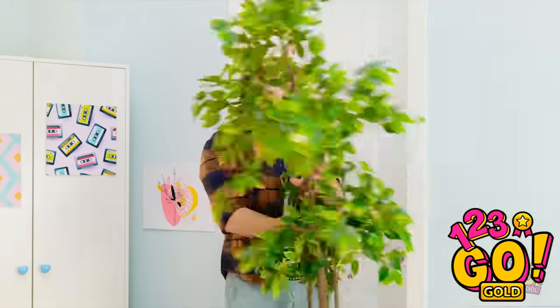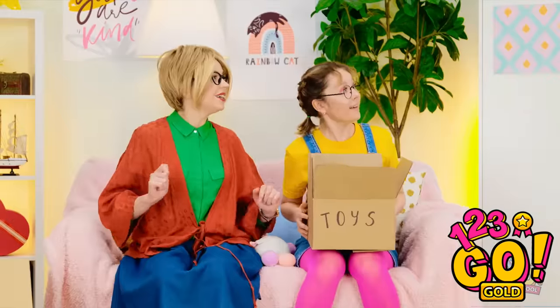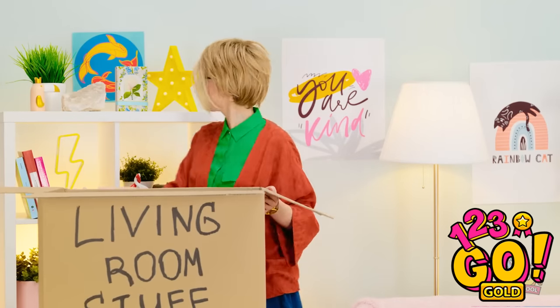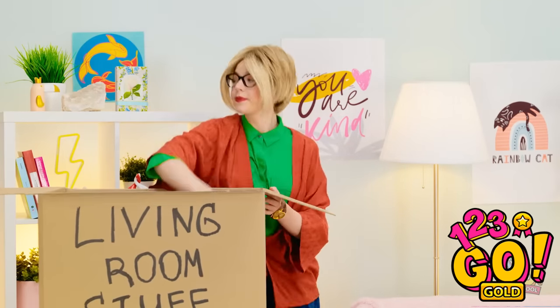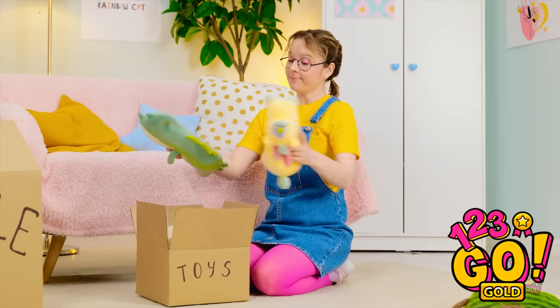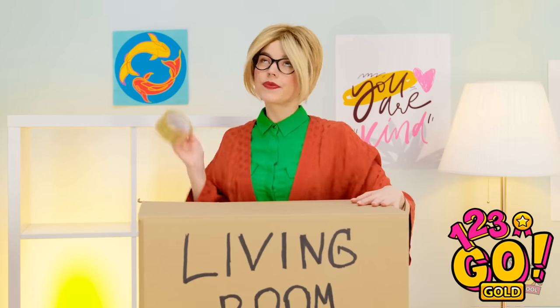I'll get rid of this. Okay, I'll start over here. Wow, we have a lot of things. Pack away your toys, sweetie. In you go! It's snack time! Can't forget you! I'll tape this up and that'll be one box ready to go.